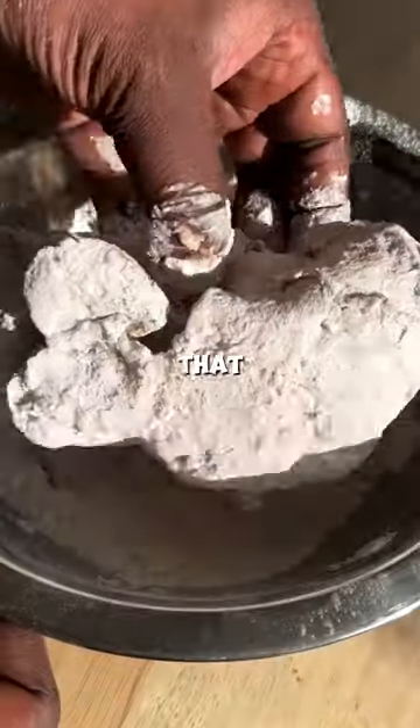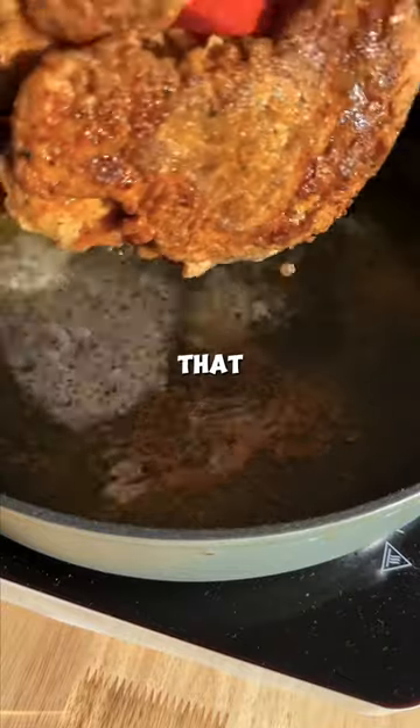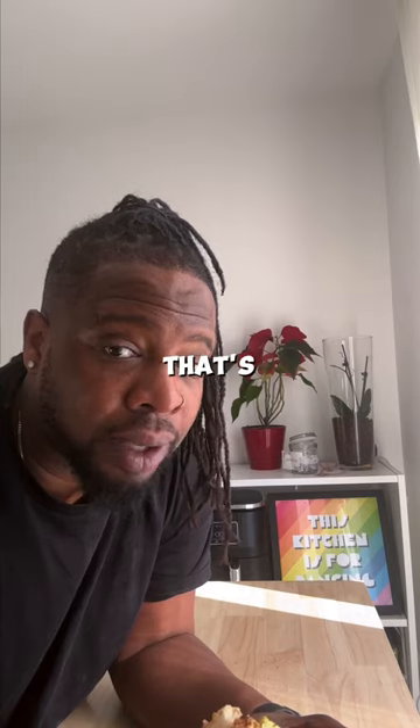Now get your mushroom clusters dunking in that wet, then the dry. Double dip if you're feeling brave and then fry that bad boy up and enjoy it — because we cook, we vibe and we sure do it. That's good.